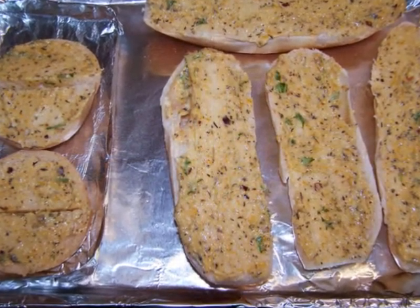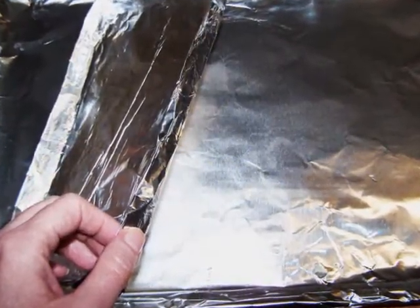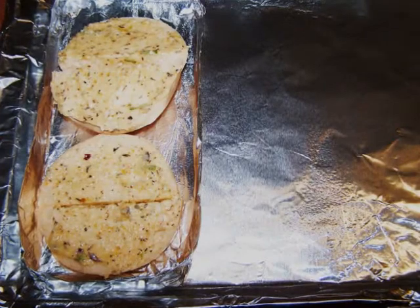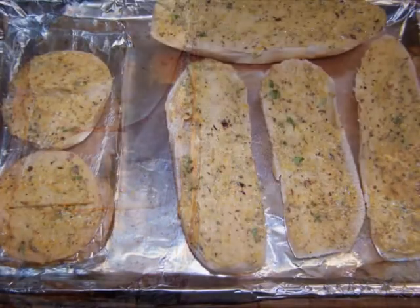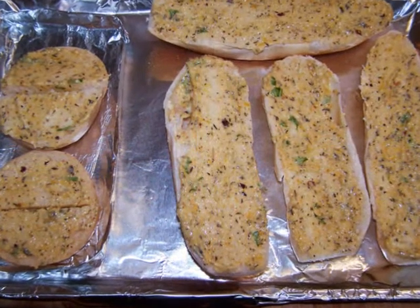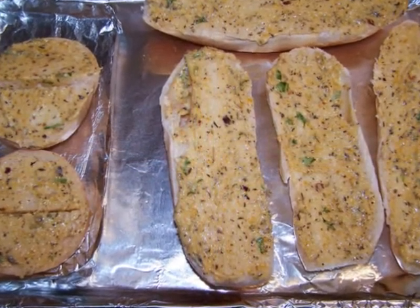Whenever you're mixing regular bread with the gluten-free variety, you'll want to make a separate section on the pan. You'll also want to both slice the gluten-free bread and spread it with the seasoned butter prior to working on the regular bread to avoid any cross contamination. Then stick it under the broiler for two to five minutes or until it's as golden as you'd like.